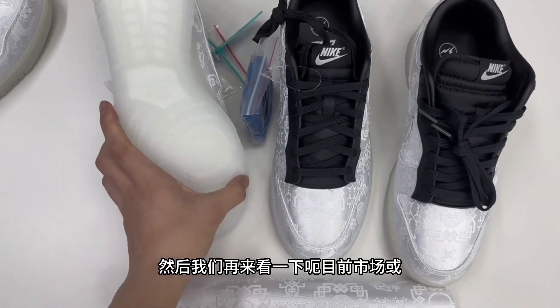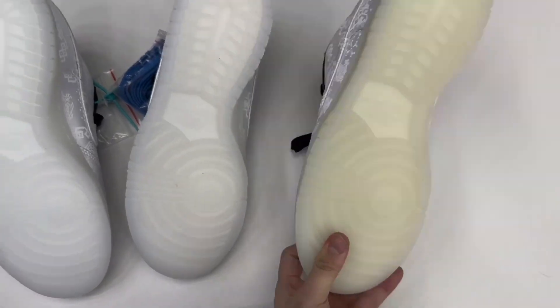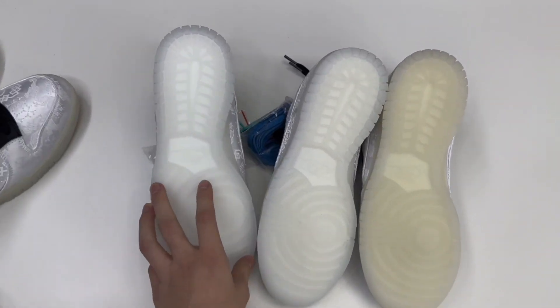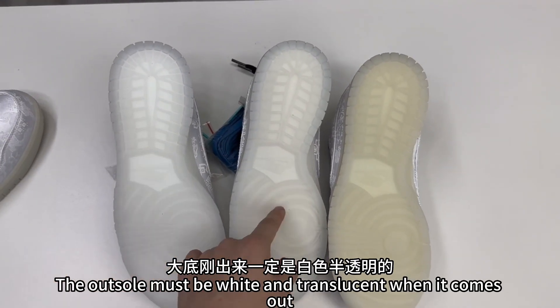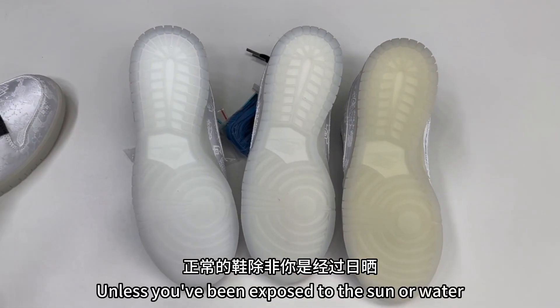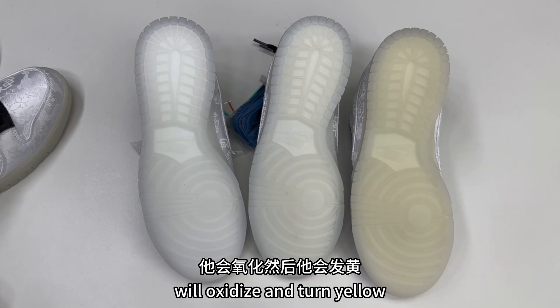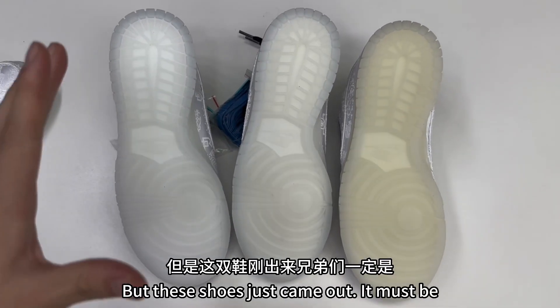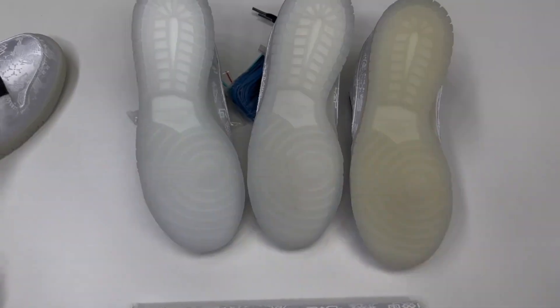And then let's look at where the current market is generally wrong — it's the outsole. The real thing is the same as Zoe's. The outsole must be white and translucent when it comes out. The soles of market batches have turned yellow. Normal shoes, unless you've been exposed to sun or water, will oxidize and turn yellow. But these shoes just came out — it must be white translucent. Brothers must pay attention to this.